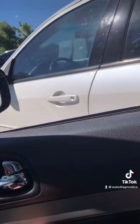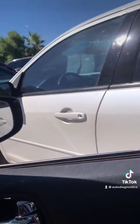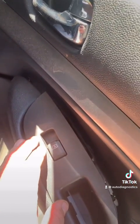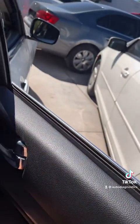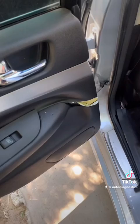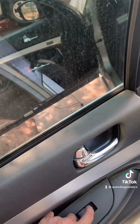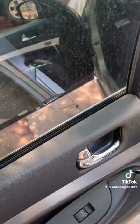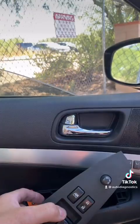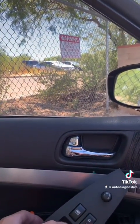Passenger front window - doesn't work. Passenger rear window - doesn't work. Driver rear window - doesn't work. Driver front window - only window that works.